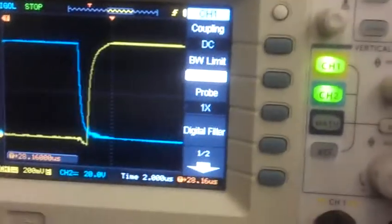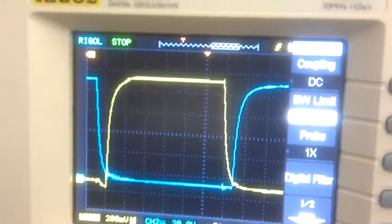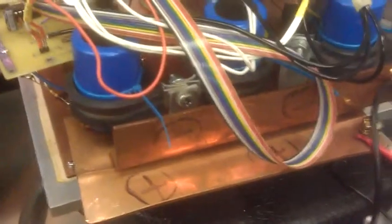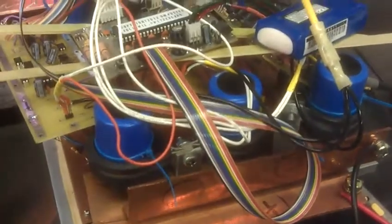Look at how perfect that looks with no power running to the bus bars. So it's all because when the low-side MOSFET turns on, it creates a voltage spike on the high-side gate. And that's probably my core problem. Very cool.